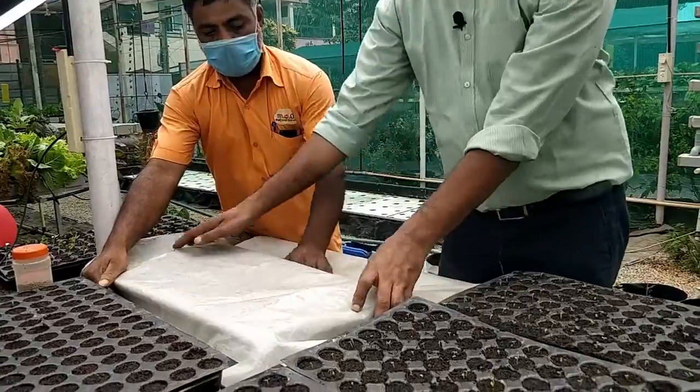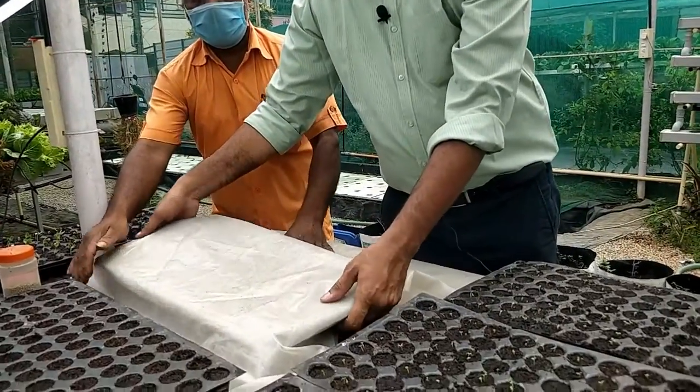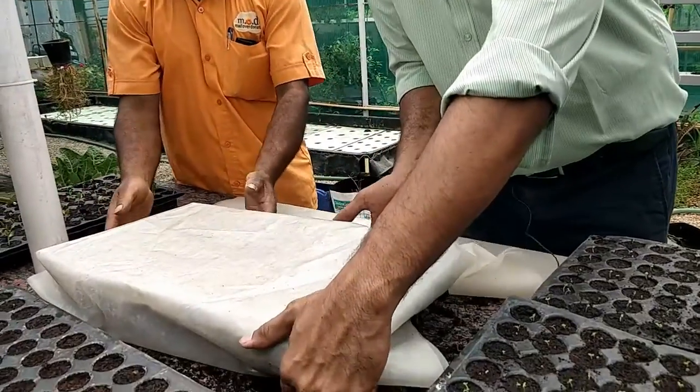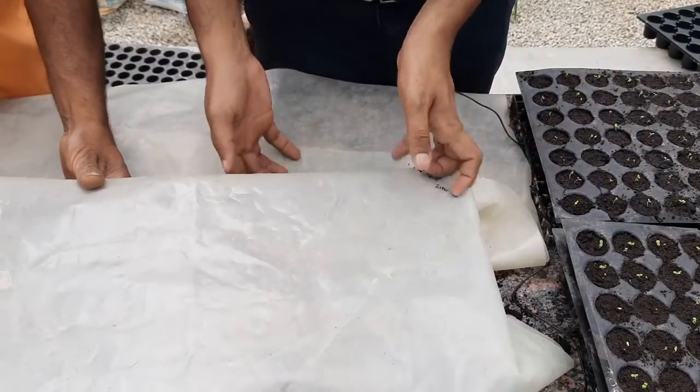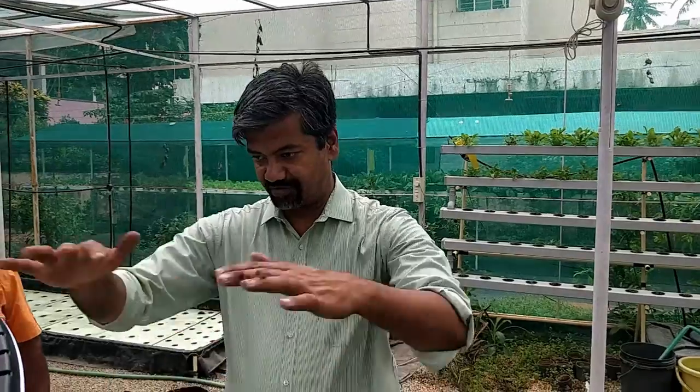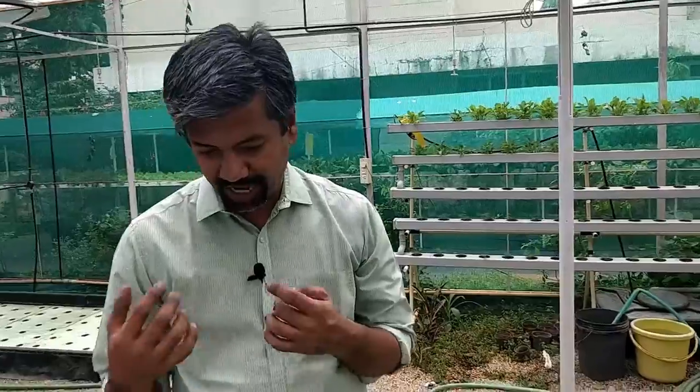So this is the cover — we simply cover it on all sides. Usually we do this in large numbers so we have a bigger cover, but for demonstration purposes I did only one tray here. I'll show you in about four to five days what the seedling state will look like.